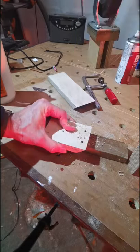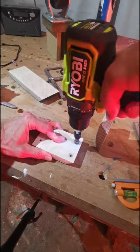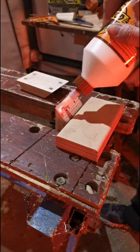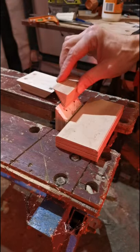I drilled the holes with each section clamped together in my old workbench, and then glued and screwed the pieces together.